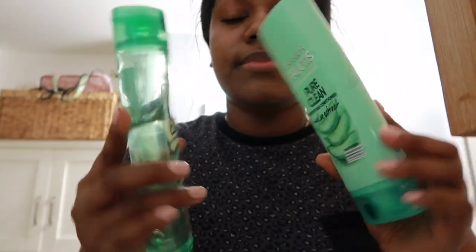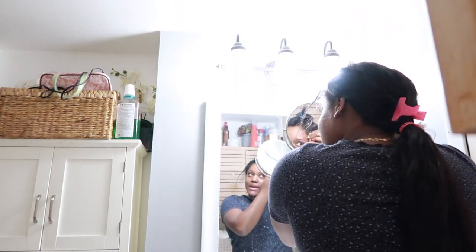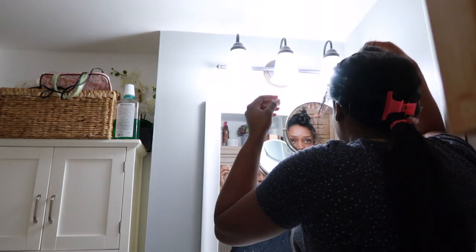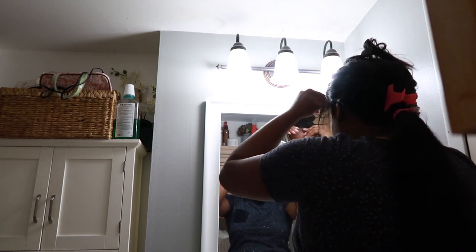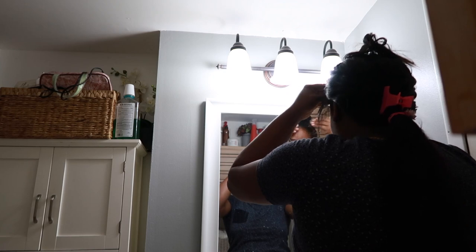I'm going to use these two shampoos — this Garnier Fructis Shampoo and Conditioner. I should have done this on Sunday, but it's the night before the shoot and I just really need to wash the nasty stuff out of my hair. The top part of my hair is really not that bad; it's really the sides and the front because there's so much product in here.